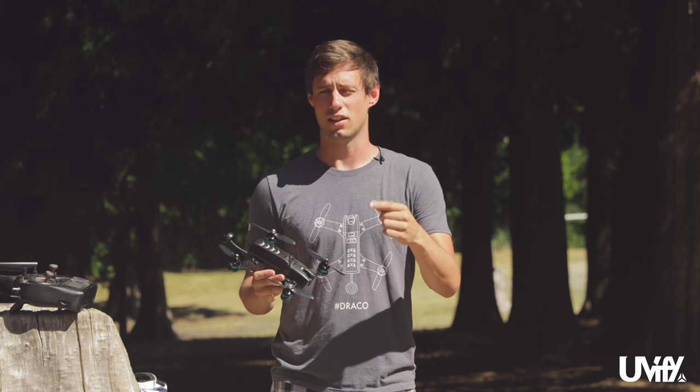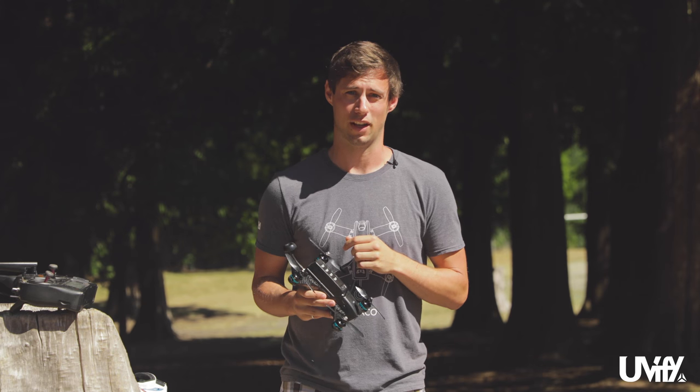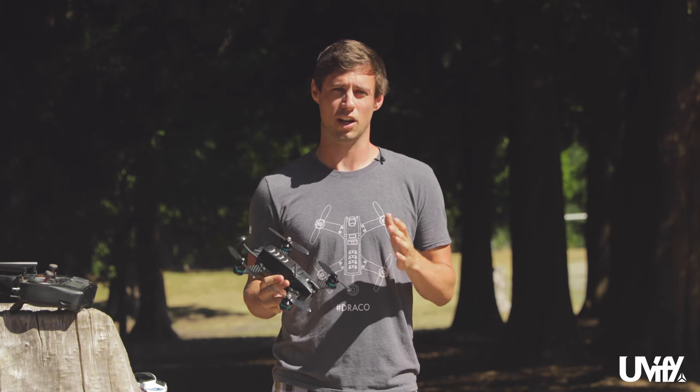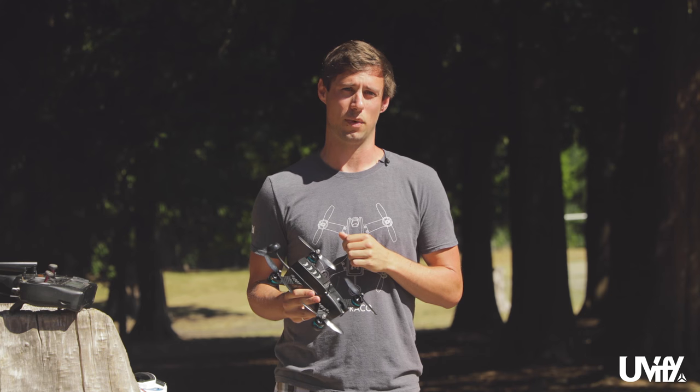Hi, this is Andrew here with Uvify. Today we're going to be going over the Draco — where you can and cannot fly it, general flight checklist, and getting out there and flying. When you're ready to fly your Draco, do some research into where you can and cannot fly. This will vary by country and sometimes the area within your country depending on local regulations. There are also areas like RC fields in many countries where you can fly safely with experienced people around.